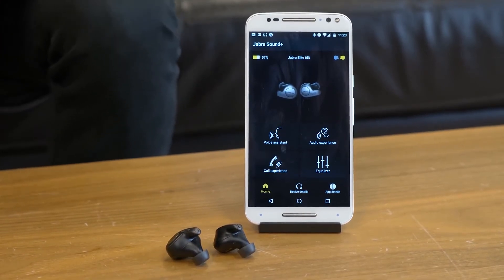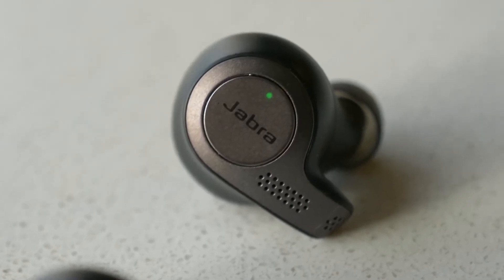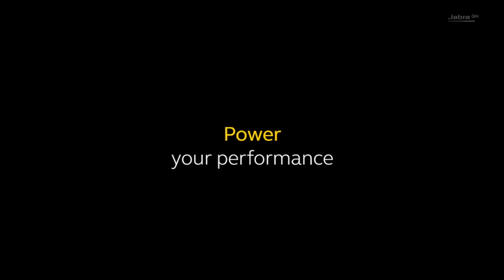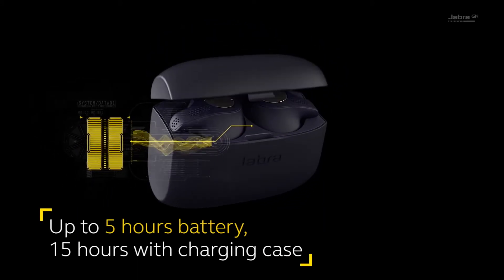The app will let you control the noise cancellation, choose a voice assistant, customize your listening preference, and keep track of the battery time. The batteries of Elite 65T are long lasting — it provides 5 hours of listening time from a single charge, and the charging case provides an additional 10 hours backup.